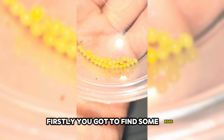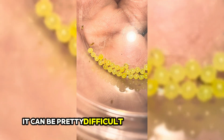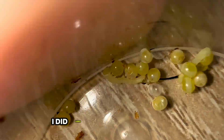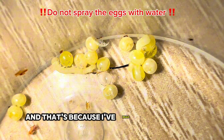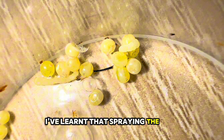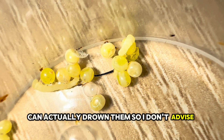Firstly, you've got to find some eggs. You can usually order them online, although I find sometimes it can be pretty difficult to get hold of. Sometimes I'm lucky enough that my moths will breed and lay eggs for me, and I much prefer that. When I first started raising them, I did used to spray the eggs because I'd read it in quite a few places, but recently I've learnt that spraying the eggs can actually drown them, so I don't advise that anymore.